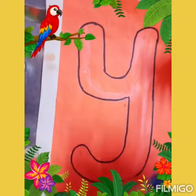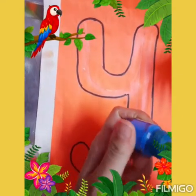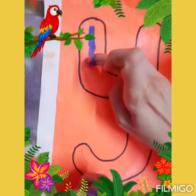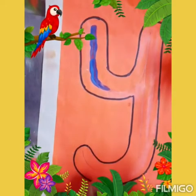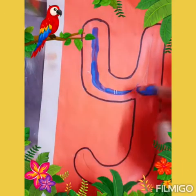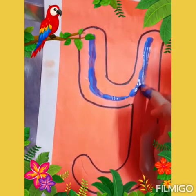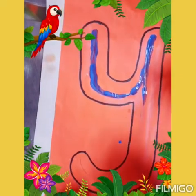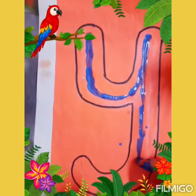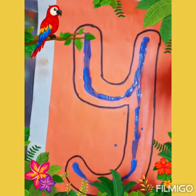Now I am going to make it with paint. Dip your finger in the paint and move it here. Let's do it — we are writing letter Y. You must do these fine motor activities if you find it difficult to write in your notebook. Go up, up, up. Come down, down, down. Great job.